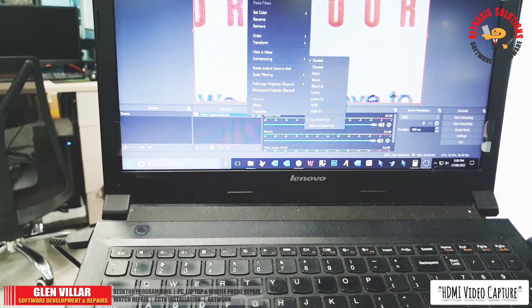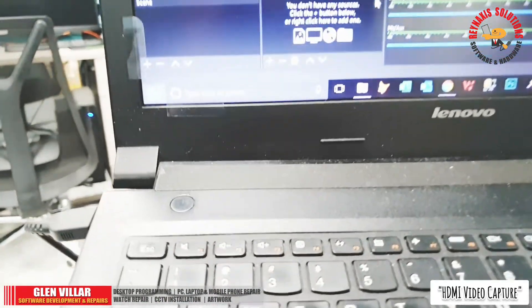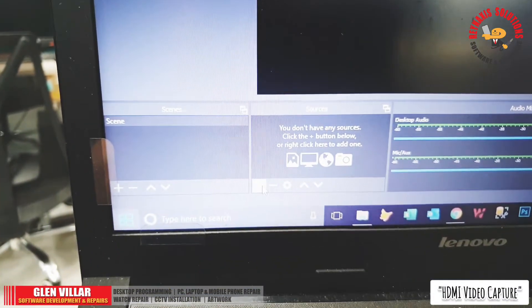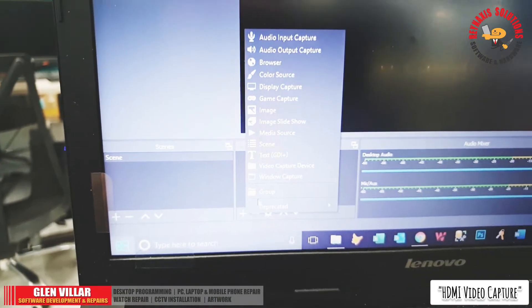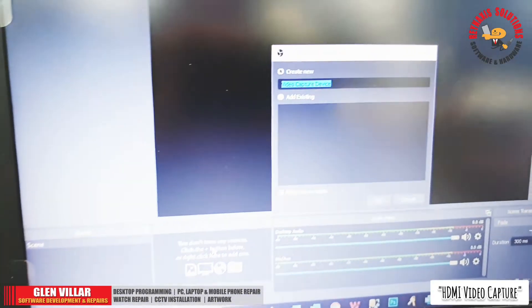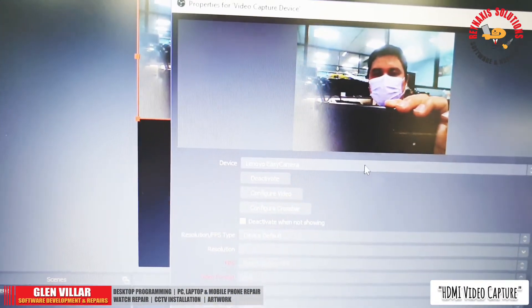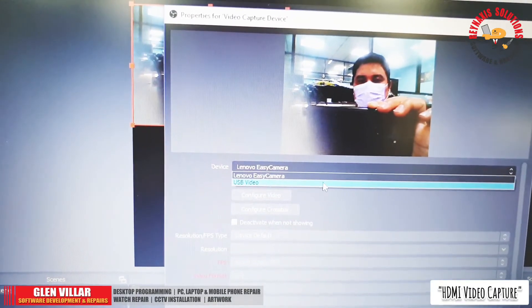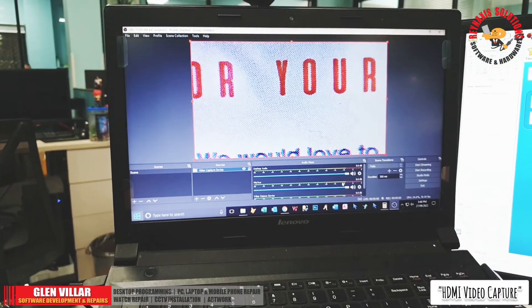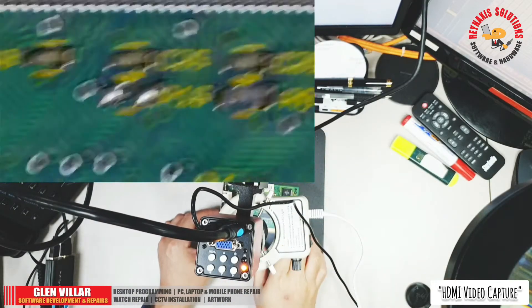Let me show you how to set up the video capture card with OBS software on my laptop. Click on the plus sign icon and select 'Video Capture Device.' This will bring you to a screen — select OK and it will show you a live feed, by default from your laptop's webcam. You need to select 'USB Video' from the device dropdown. That's how simple it is — it's plug and play and you don't need a driver.